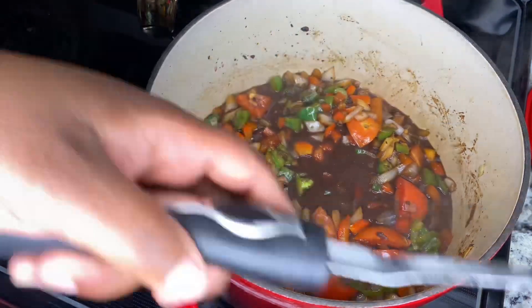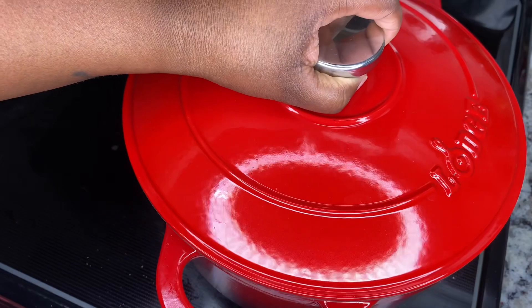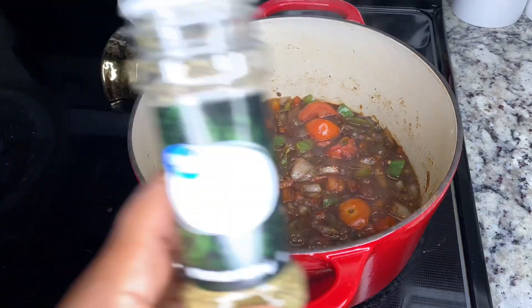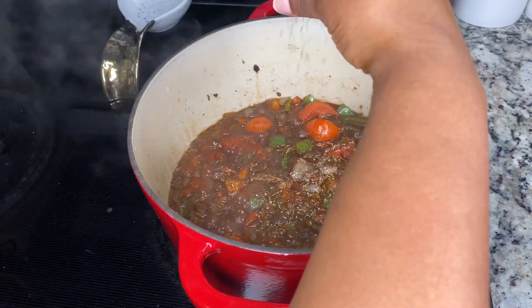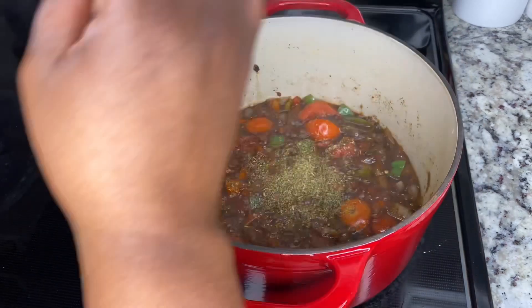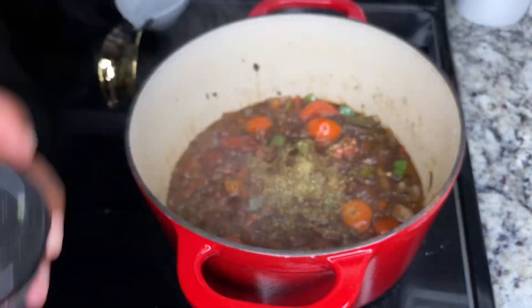Then we're going to put the lid on until it comes to a boil. Once it comes to a boil, we're going to start seasoning — mostly with Italian seasonings like oregano, Italian seasoning, and just a little bit more pepper.